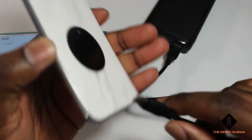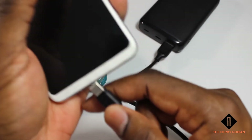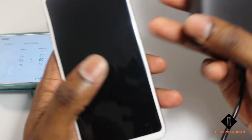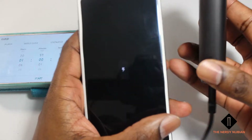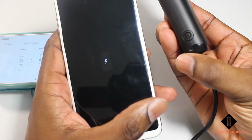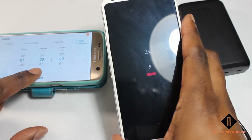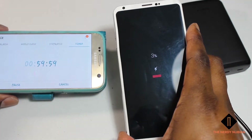So I use the supplied cord, plug it in, and we are charging. One hour on the timer — let's see how much charge we get.